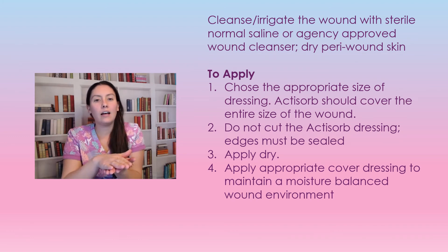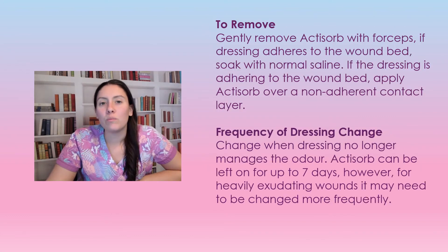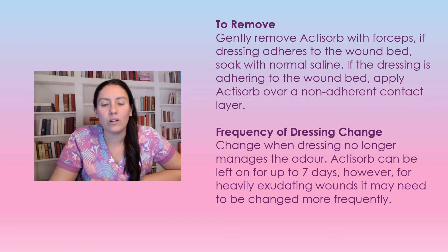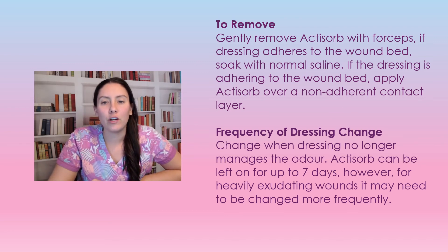To remove the Actisorb, use forceps to gently remove it from the wound base. If it is a little sticky, soak it with normal saline and leave it for a few seconds — it should lift off easily. If you're having recurring problems with it sticking during dressing changes, put down a non-adherent contact layer such as Adaptic first, so it can be removed more easily without wrecking the wound base you're trying to heal.